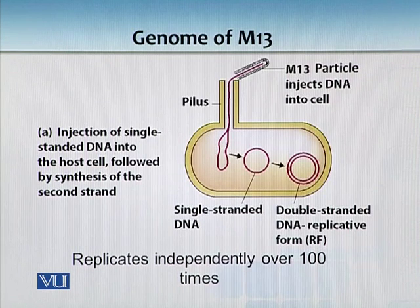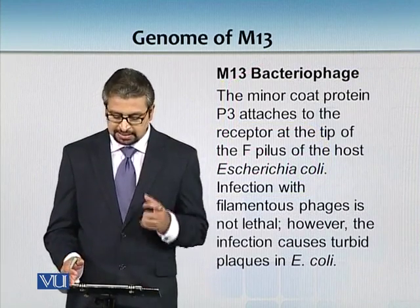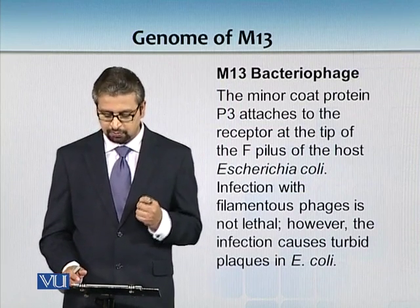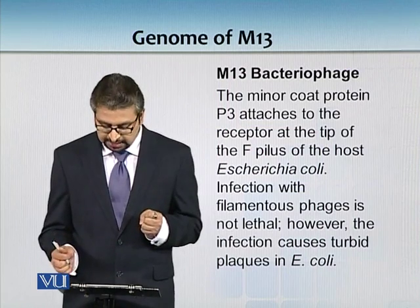In this double-stranded condition it replicates independently over 100 times. When I say independently, bacteria has not divided, but within one bacterium during that 20-minute division time, M13 independently replicates 100 times. The minor coat protein P3 attaches to the receptor at the tip of the F pilus of the host, which is E. coli.